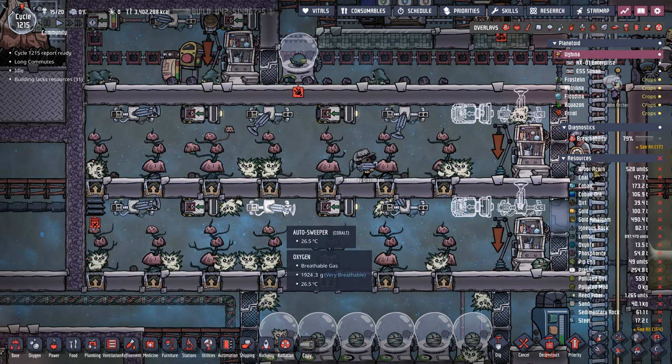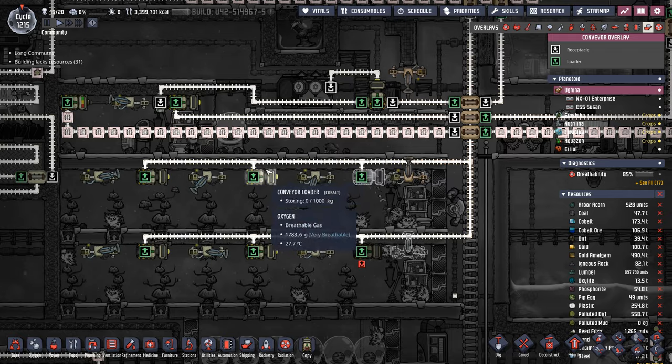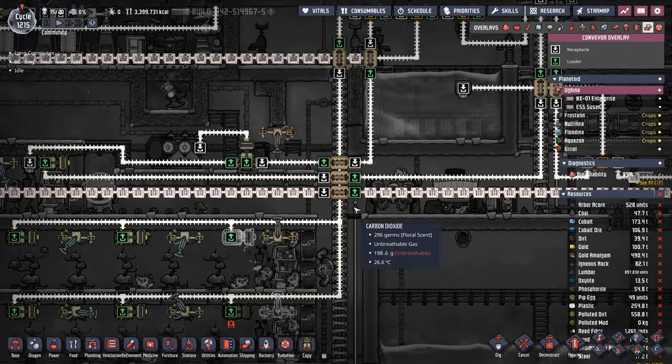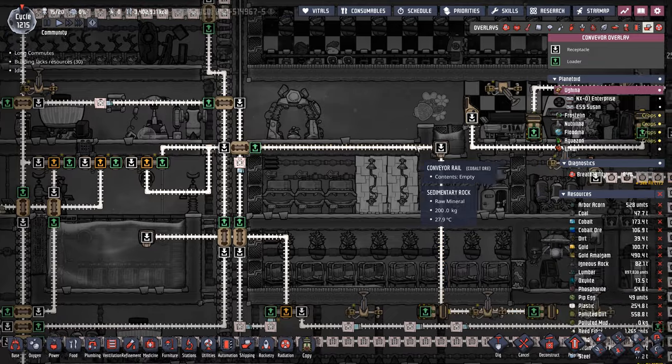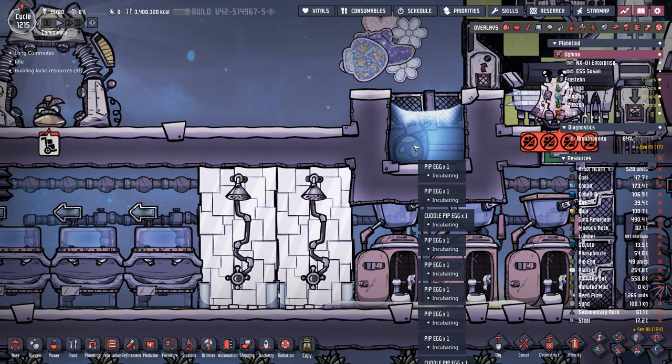We're also adding a couple more conveyor loaders because we're occasionally having pip eggs stuck in here. Remember the pip eggs used to be going to an egg cracker, and until very recently that's how it stayed. We've now added pip eggs to this run — it goes through all of our filter systems and then ends up in the evolution chamber just like all the other critters in this colony.